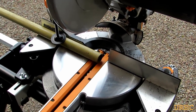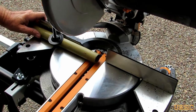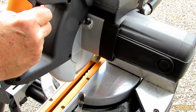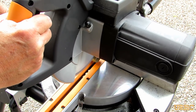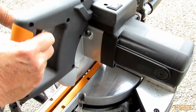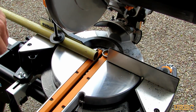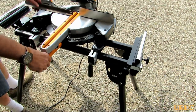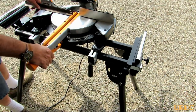Then I decided to try some thin-wall tubing, since I'll be cutting a lot of conduit and thin-wall steel tubing like that. Same thing — cut through it like butter. Very little burrs on it when you get it cut, but lots of hot chips coming out at you.